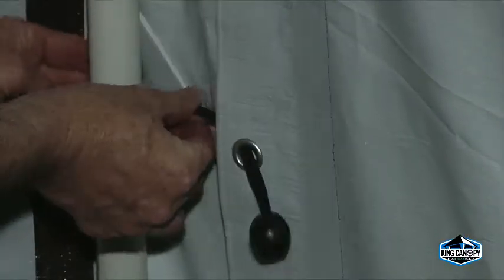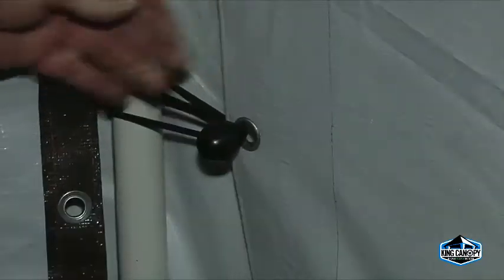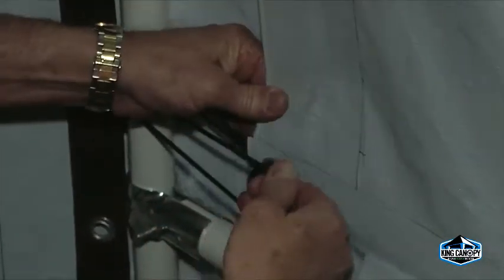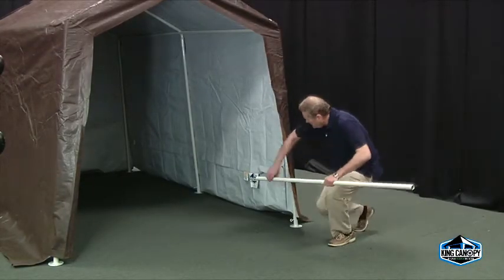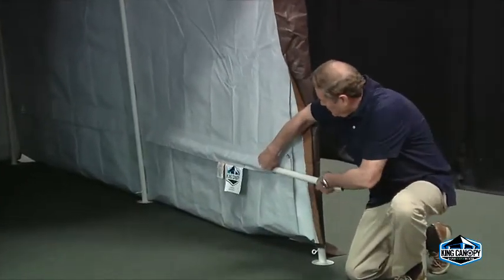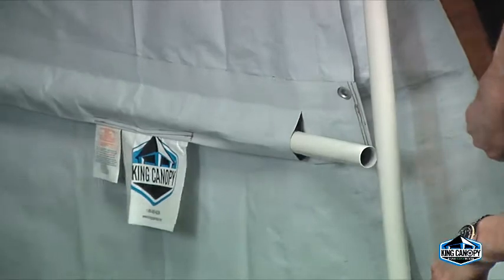Secure the cover to the frame by attaching the ball straps to the frame. Insert the elastic cord of the ball strap underneath the cover and through the grommet, then pull taut until the ball stops. Wrap the cord around the pole and secure around the ball. Now it's time to insert the side rails into the pockets on the inside of the cover. Slide the side rail pipe through the pocket and position into place.